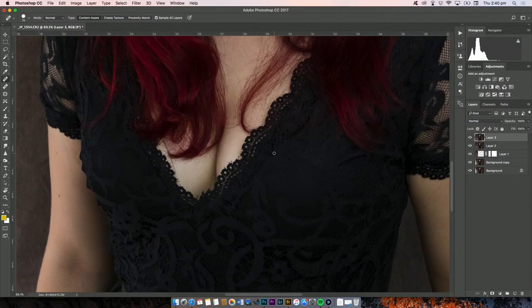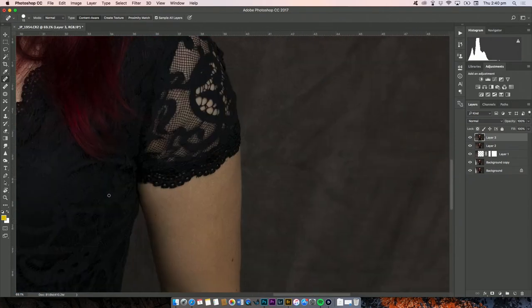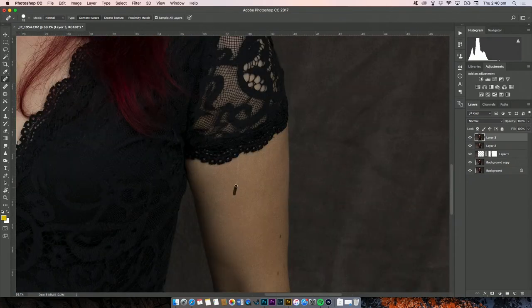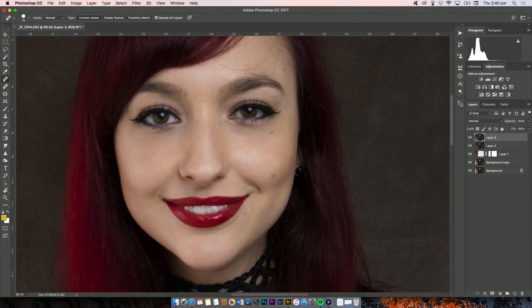I can get rid of this little scratch on my arm that was from a rabbit when I was little — fun fact. I'll also get rid of some more wrinkly lines around my eyes. It just means I'm a happy person, doesn't it? The smile lines — nothing to be ashamed of.